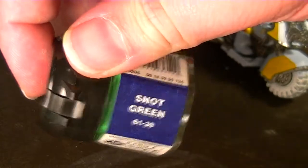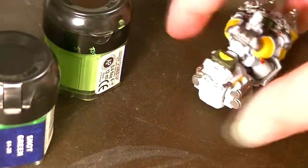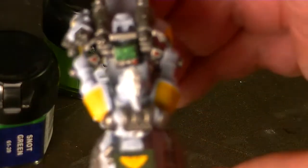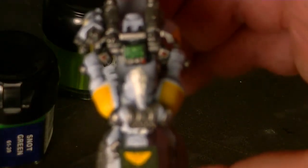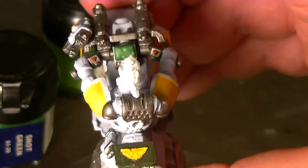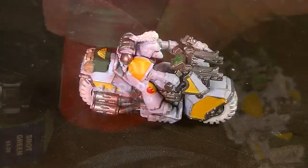I took some snot green and scorpion green and painted some details on his screen, kind of like a map or targeting computer — just added some details. And those buttons on his handlebars, I went ahead and painted those with some blood red as well.